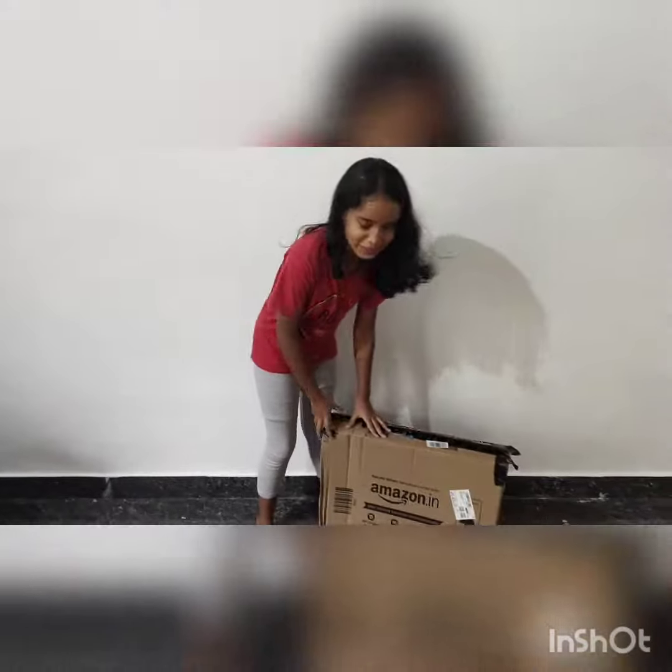Hello friends, it's me Rimi. Welcome back to my channel. So guys, how are we going to get a courier? Let's get an unboxing today.